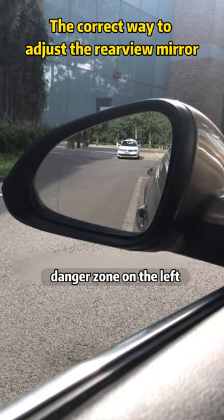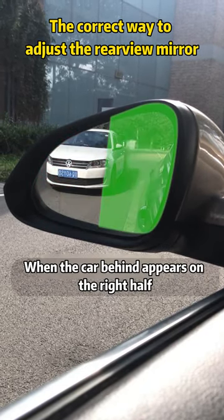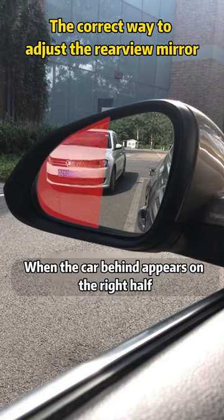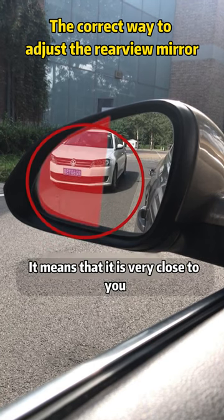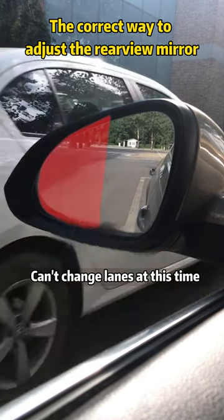In addition, the rear view mirror can be divided into two. The right half is the safe zone, and the left half is the danger zone. When the car behind appears on the right half, changing lanes and U-turns are safer. When it appears on the left half, it means that it is very close to you — you can't change lanes at this time.